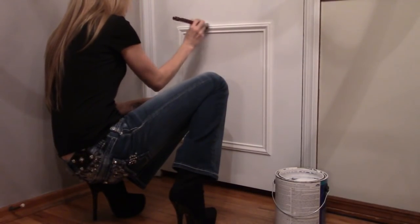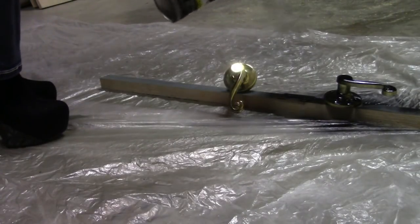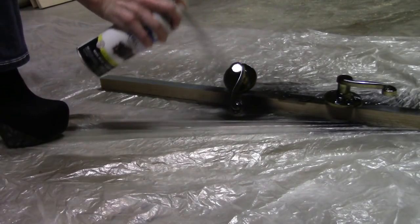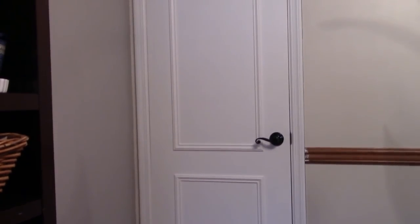Paint over your trim with the same paint used on the door so the trim blends and looks like it was part of the door all along. You don't want a new door with dated hardware, so update that as well — simply remove the doorknob and use a good spray paint to refresh the look, from flat and boring to paneled and popping.